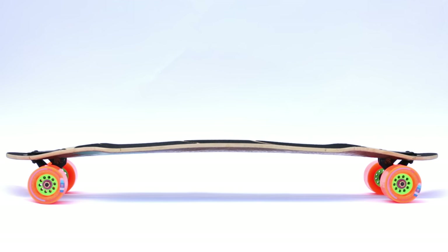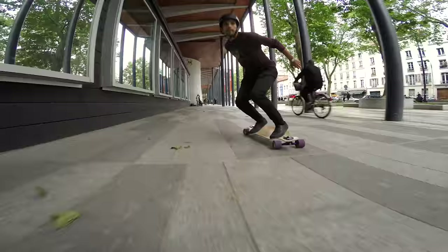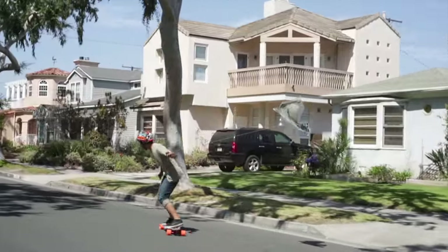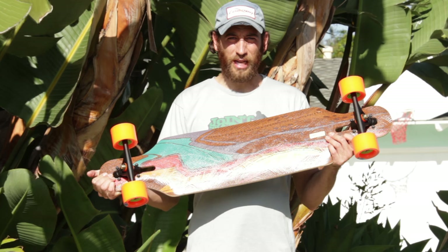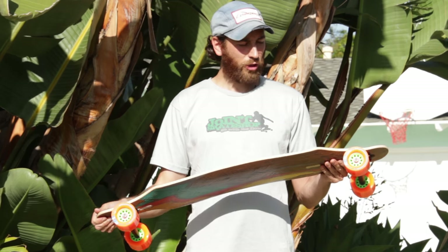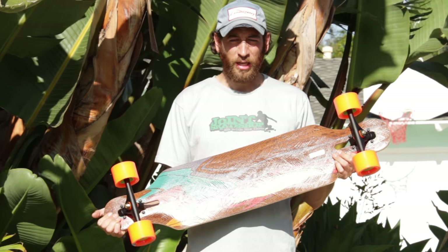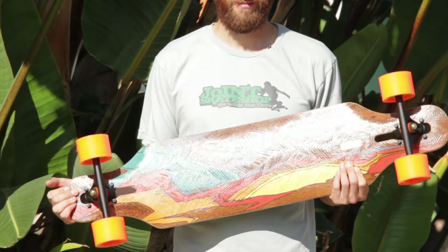The unique contours of the Icarus show you exactly where to stand, which is a nice medium-sized stance that is very comfortable for most riders. This board is made with classic Loaded construction with a vertically laminated bamboo core, tri-axial fiberglass top and bottom, and a fancy cork veneer on the bottom.